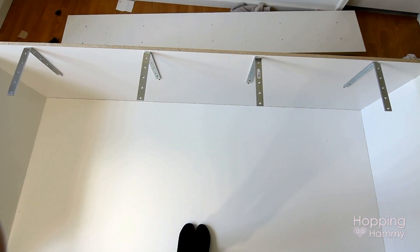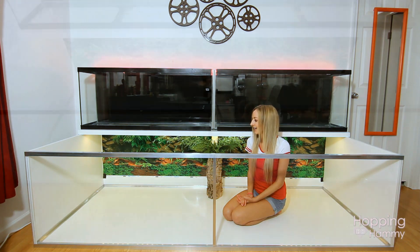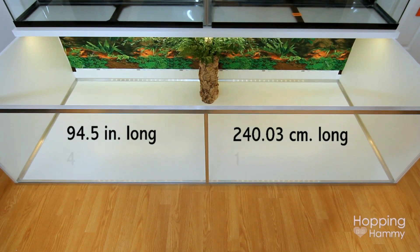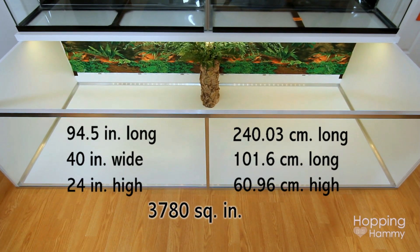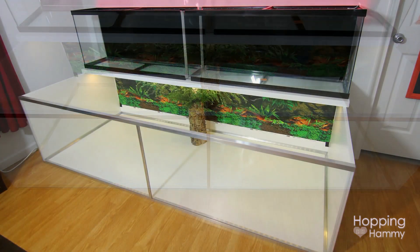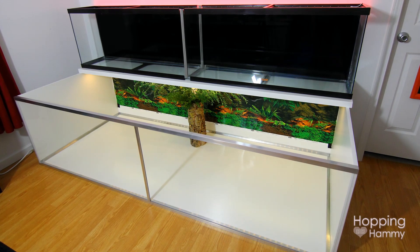I do know the inner dimensions of this — that was one of the first things I did once it was built, which was to measure. The length is 94 and a half inches, the width is 40 inches, so that equals 3,780 square inches, and I think that's a good space for a hamster. I really like the area that I see and I can't wait to start decorating it, so that's gonna be really fun.